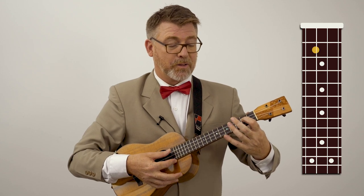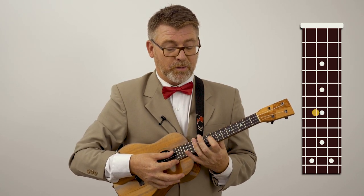I could play it on the one string if you like: tone, tone, semitone, tone, tone, tone, semitone.